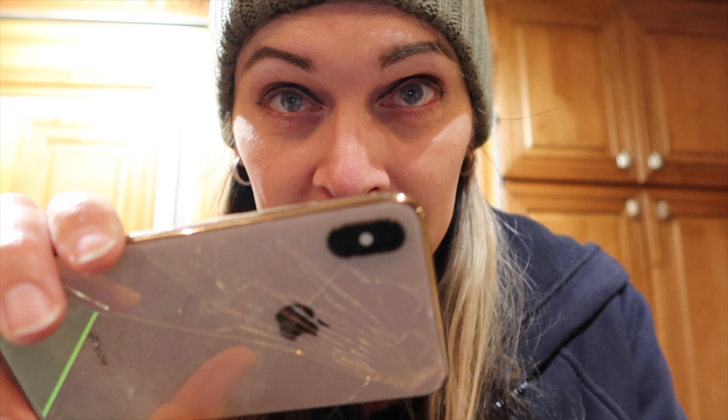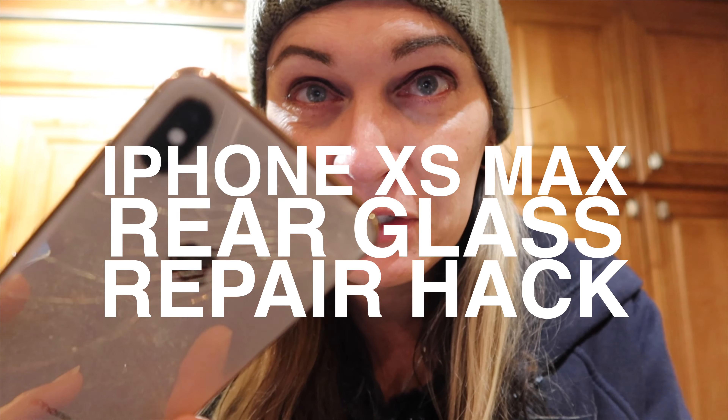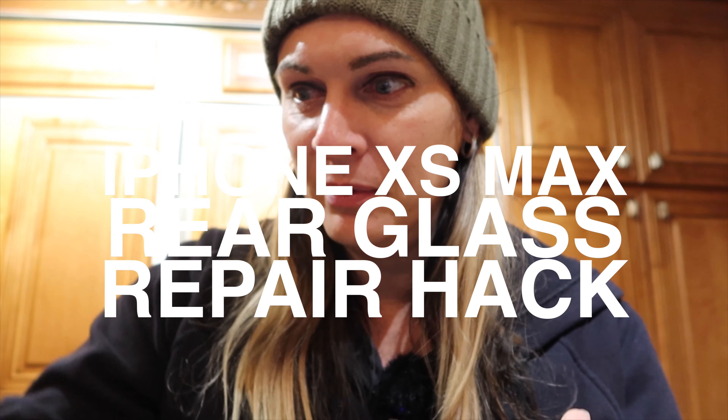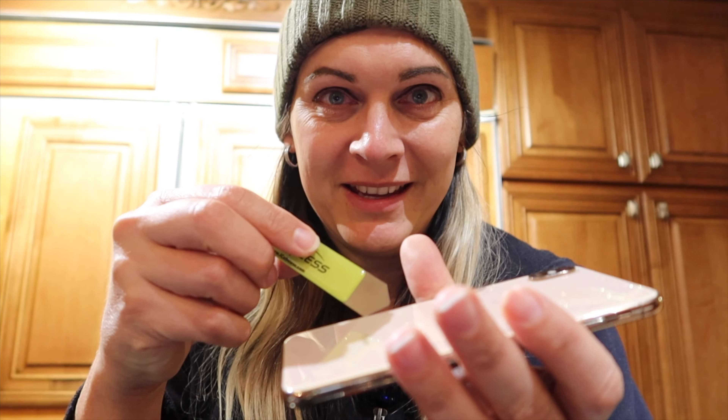Have you ever broken an iPhone — like the back cover? Let's see how smashed it is. This sucks. I've been watching videos and they pull all the glass out with this tool and chip at it for hours with a heat gun. That's a lot of work. This is a hack — I don't care, no one's gonna see this but me.